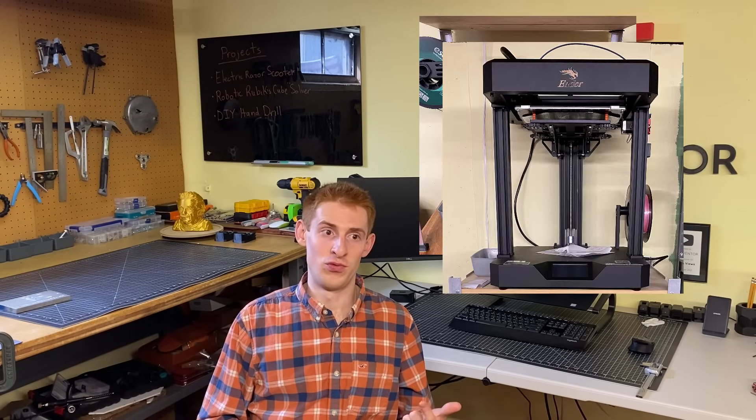What up, boys? Welcome to the new workshop. If you're anything like me, you have a 3D printer — or two, or three. But sometimes plastic doesn't cut it, especially when you're trying to make stuff for high load or high torque situations.